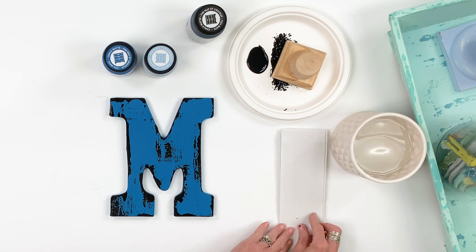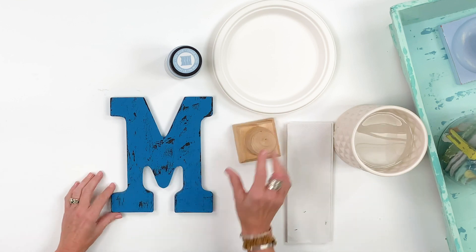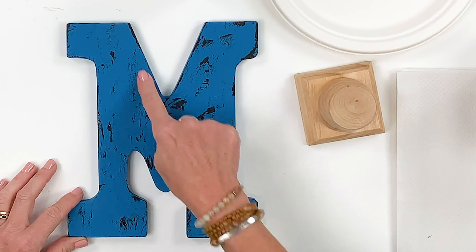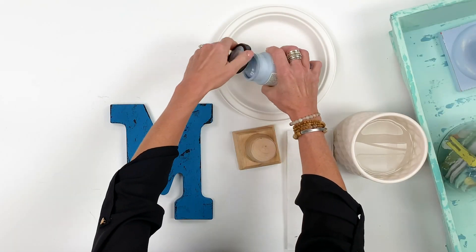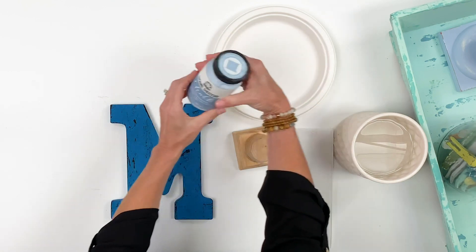The reason I love the home decor chalk paint so much is because you can layer color after color and get such a beautiful finish. Using the same layering block — this is the base coat of blue, then I distressed it with the layering block and did the black — now I'm going to add another color, which just creates such a beautiful finish.